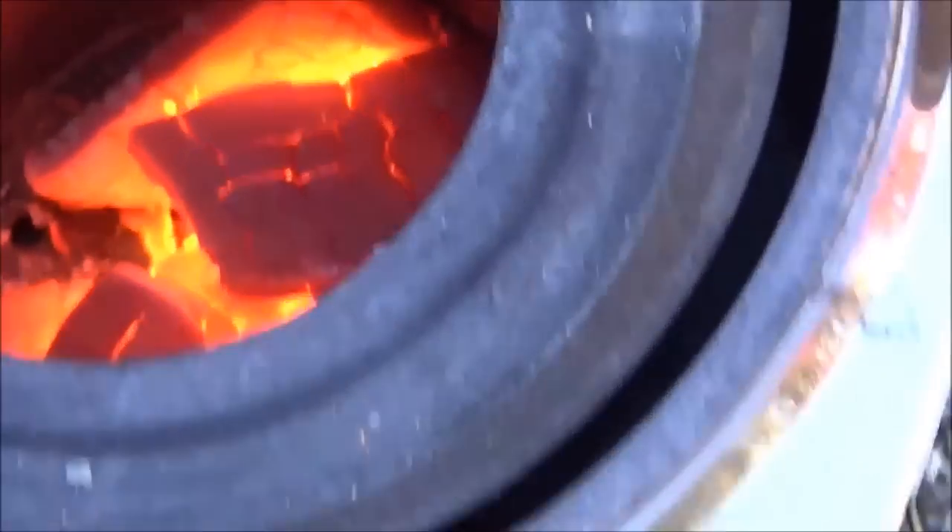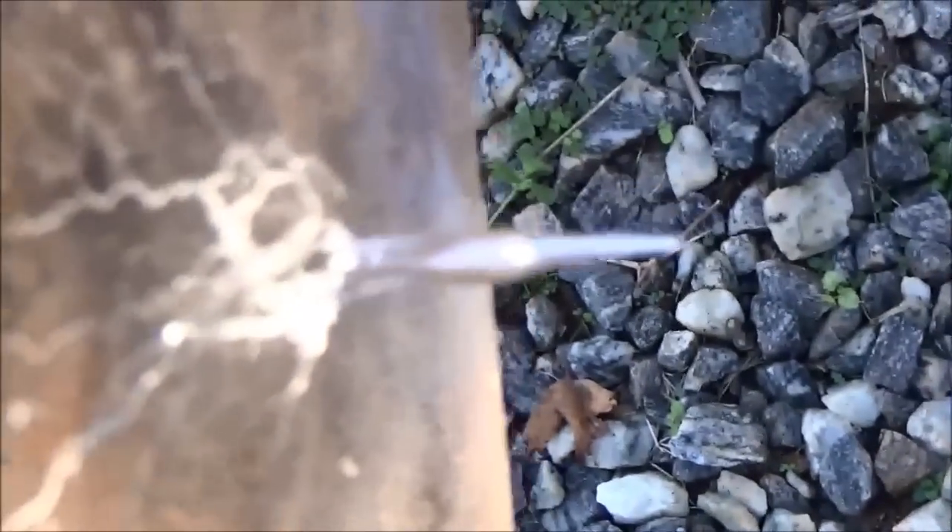Just to show you that the Hunter gets plenty hot — I can see this aluminum almost melting through. There's a hole in it now, it just melted that aluminum plate and made cool aluminum stalactites.